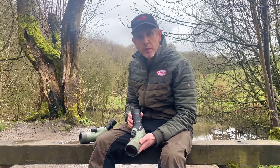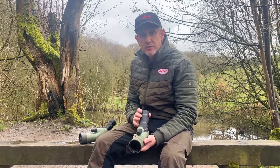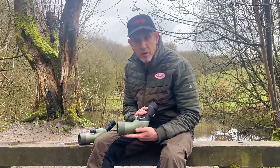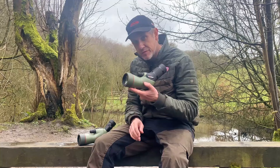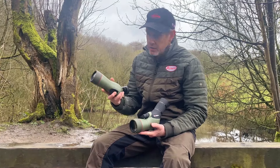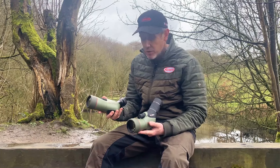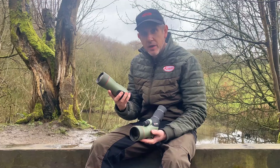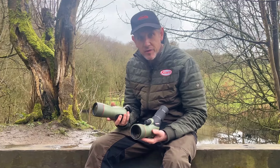Today I'm going to run you through the main differences between our brand new TSN 55 Prominar pure fluorite crystal 55 millimeter ultra compact scope. I'm going to take you through the differences, the similarities, what makes this scope an improvement, and run you through the features compared to the older model, the TSN 550 Prominar.